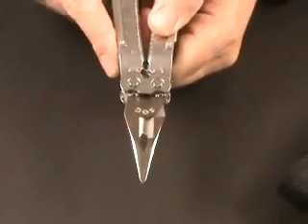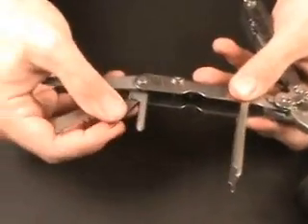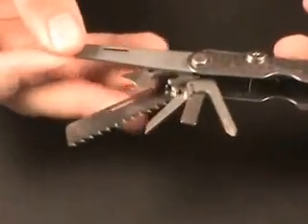The needle nose pliers close very precisely in the front — that's a nice feature. Once you lift the handle cover there, you'll see a number of tools inside. This particular tool is a saw.